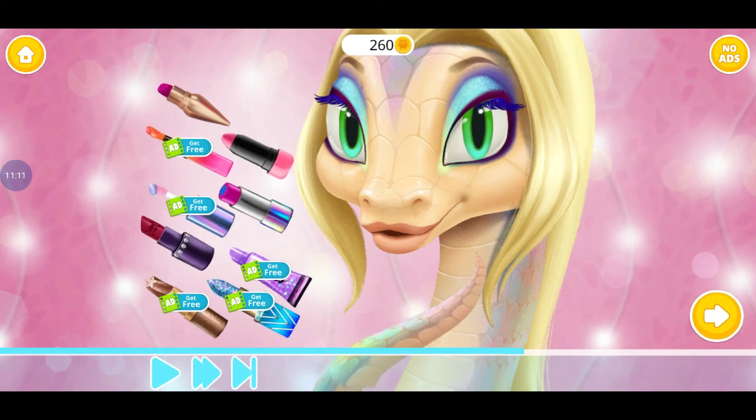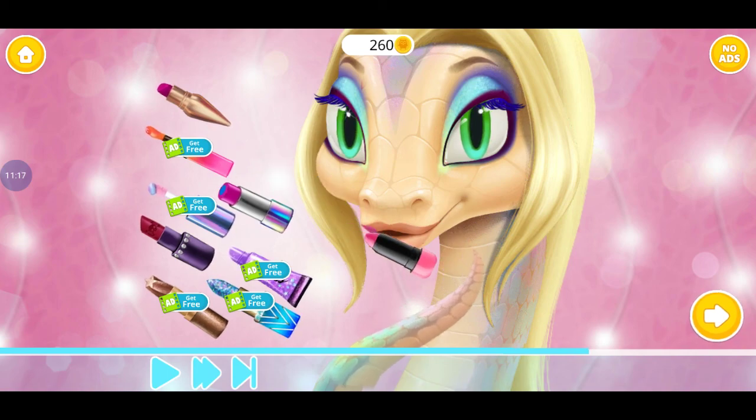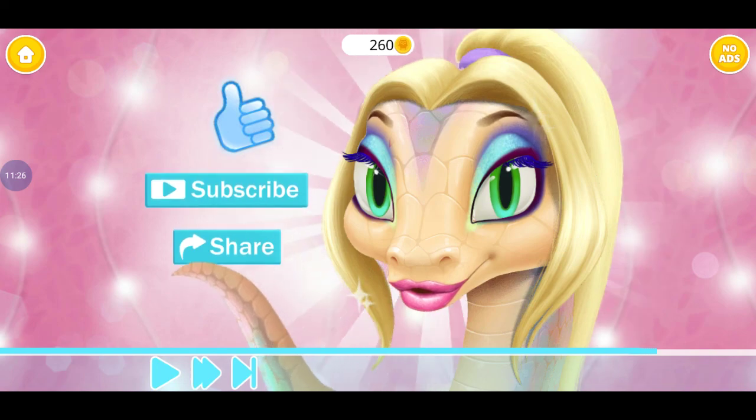Now we're on to the final step, the lip. Thank you guys for watching. I hope you enjoyed this video. If you want to show me some love, do so.